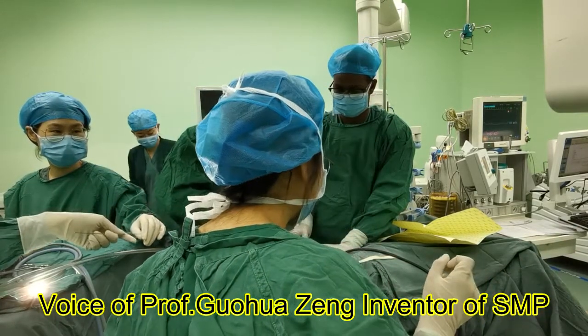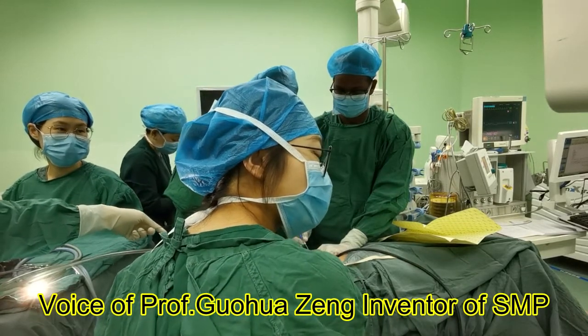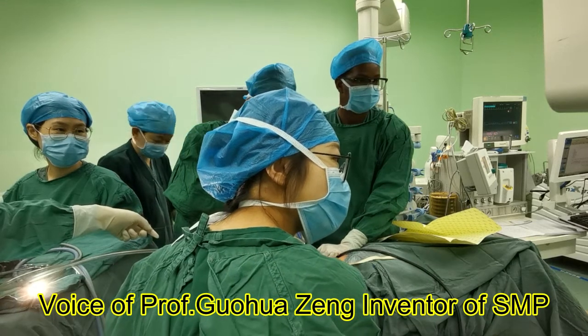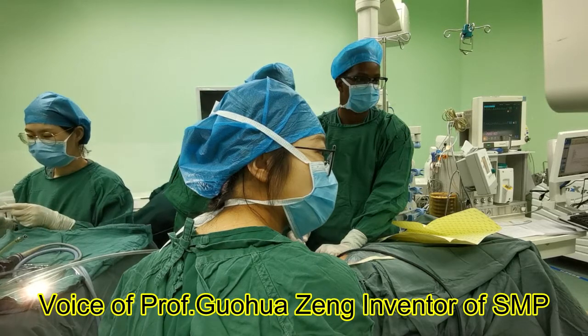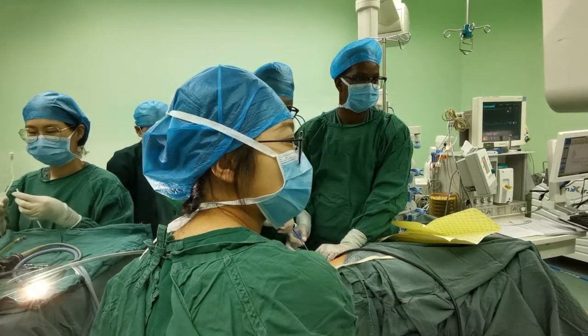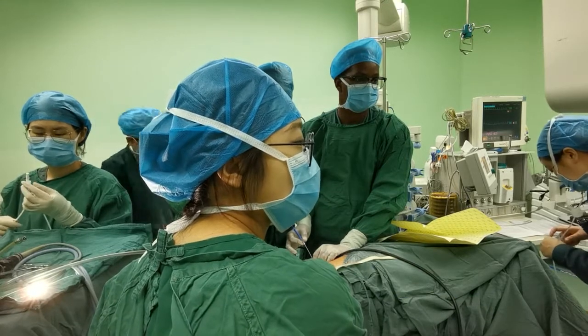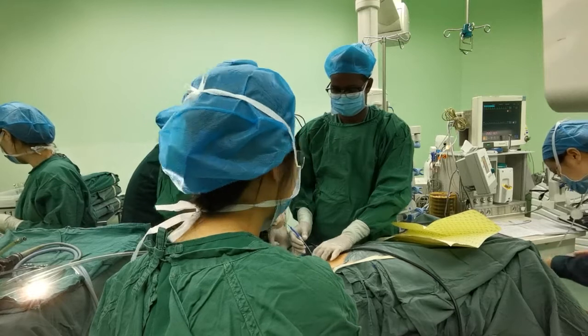After the operation, the patient is totally tubeless — no tube, no stent, no Foley catheter. This is real day surgery and makes patient recovery very fast. There is no need for extra stone extraction devices, and this greatly reduces medical cost.